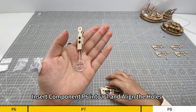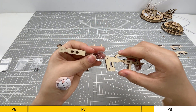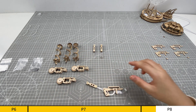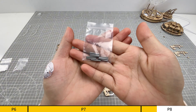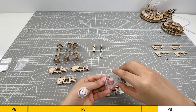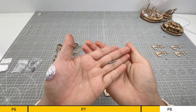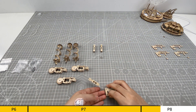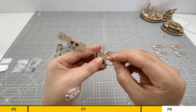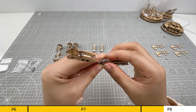Insert component P6 into P7 and align the holes. Insert P12 into the corresponding holes of both components.